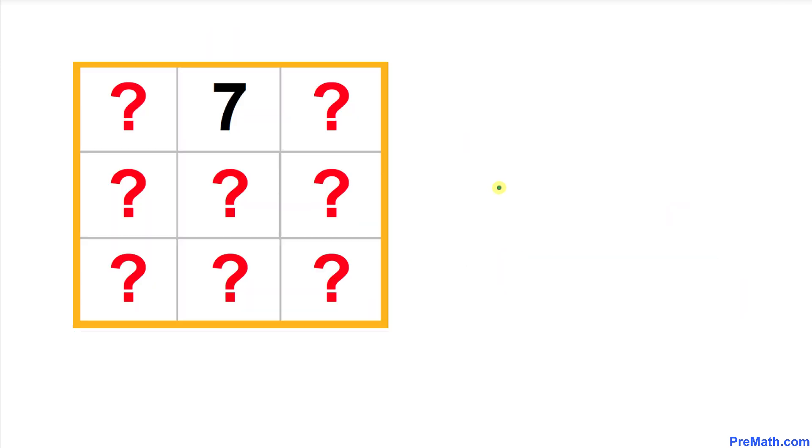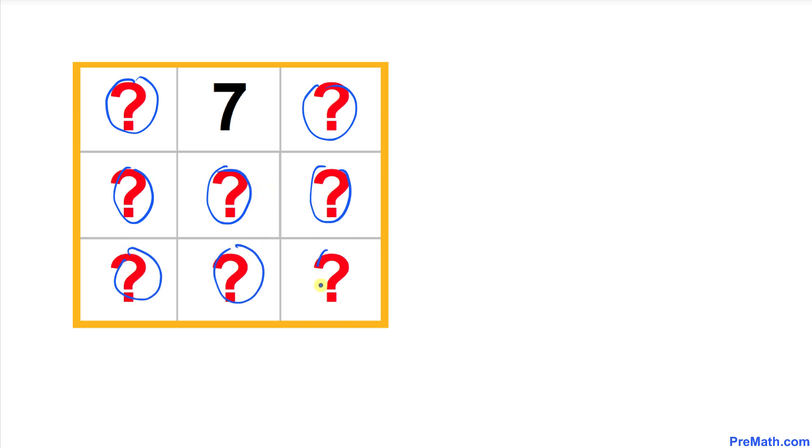So let's get started with the solution — at the beginning I will go slow to make sure all steps are understood. Our task is to replace all the question marks with appropriate numbers such that rows and columns equal 33. We start with the number 7, and I'll show you a super easy way to construct any 3 by 3 magic square in just a few seconds.